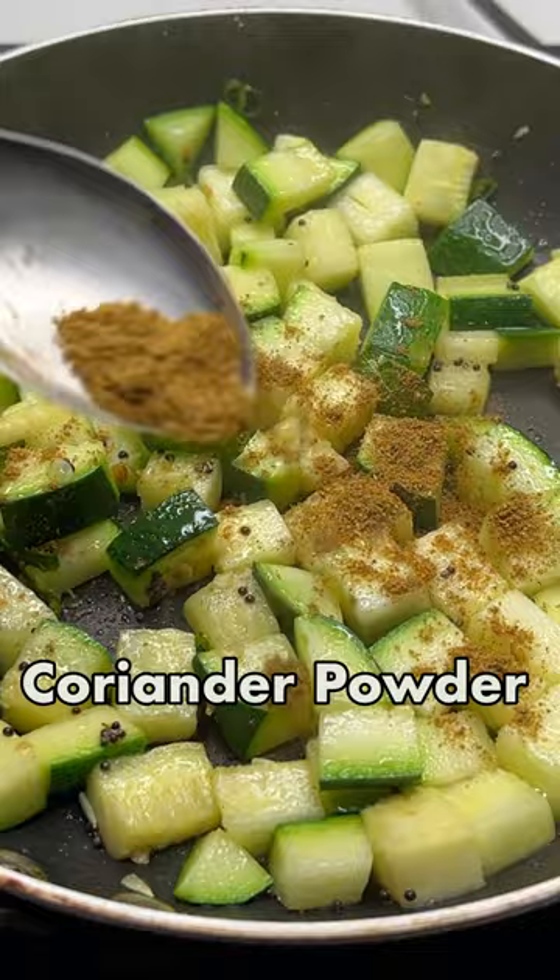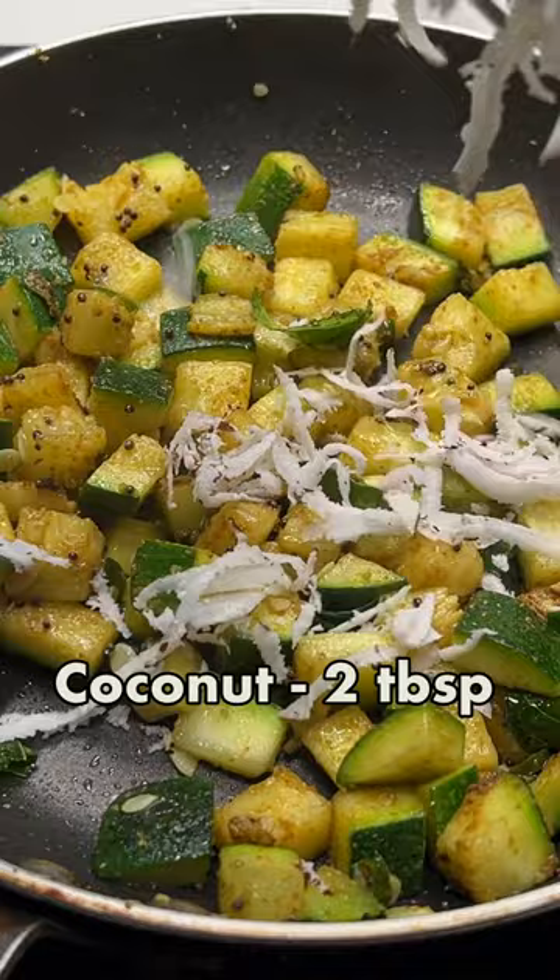We will add some dhania powder, jeera powder and soft powder. Mix all the ingredients and when the zucchini is soft, it will be ready.